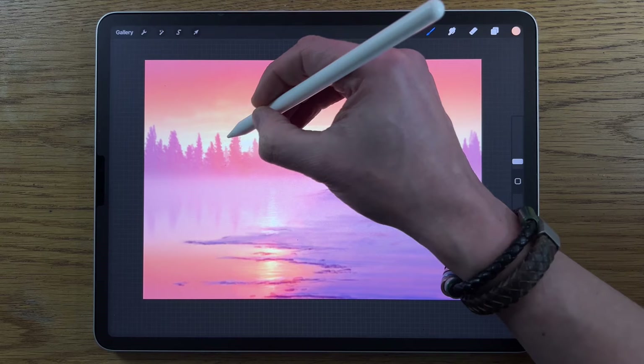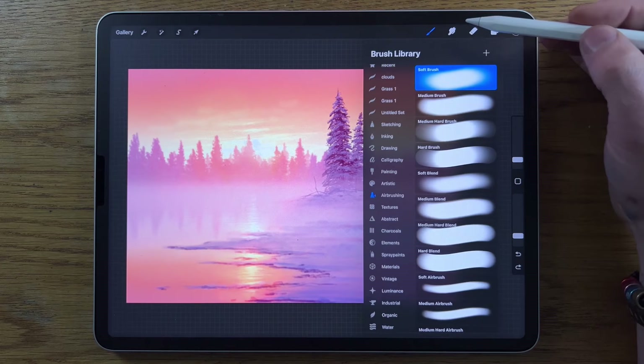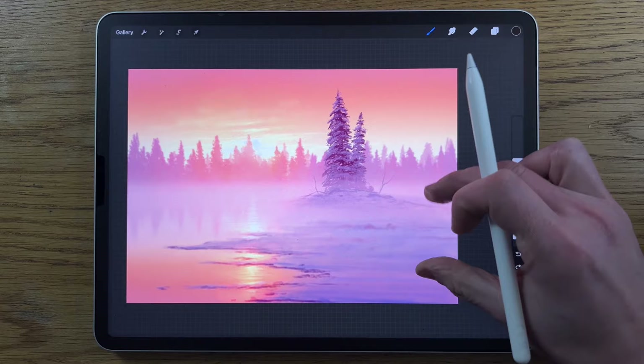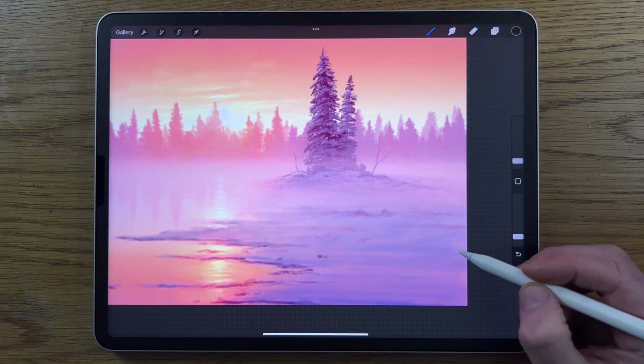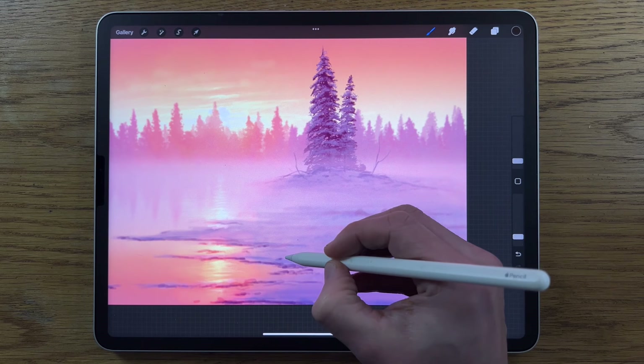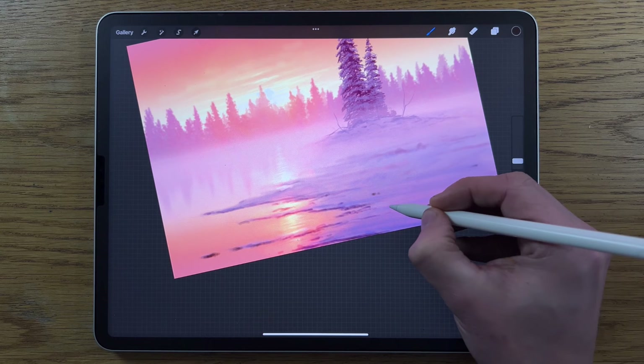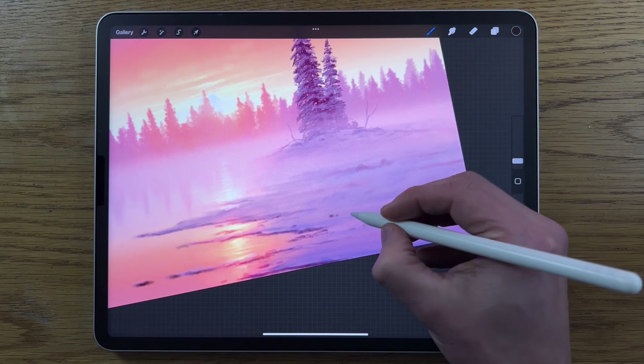One last layer — layer 12. With the soft brush at 2% size and 15% opacity, choose the 9th color on the middle row. Use it to create small anomalies in the foreground snow and firm up some shadows in the water. It would be easy to overdo things here — subtlety is key.